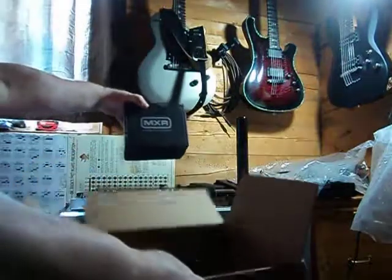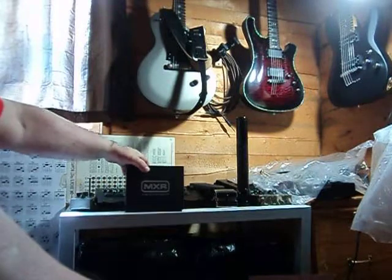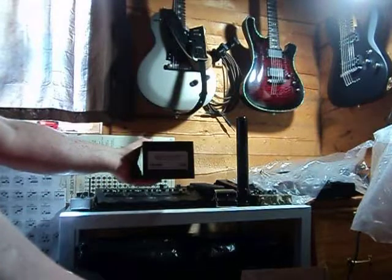First one — MXR Isobrick Power Supply M238.